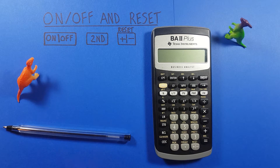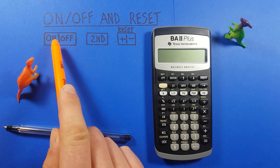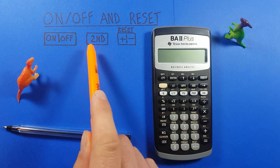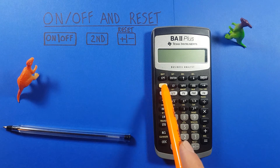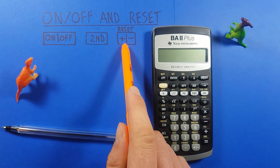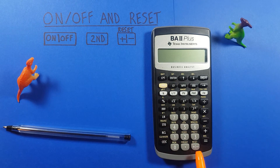To do this we'll be using the on/off key, located here in the top right, as well as the second function key located here, and the positive/negative key with a second function of reset, located down here at the bottom.